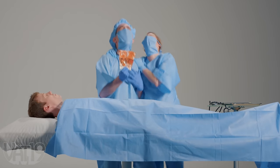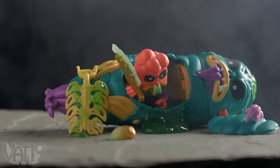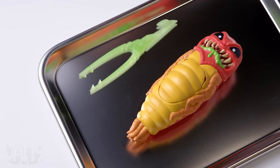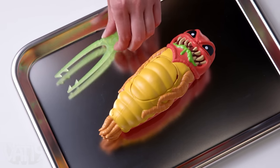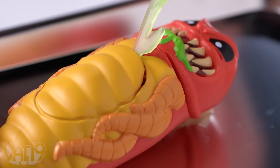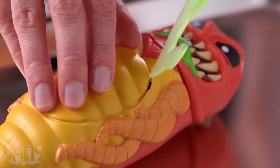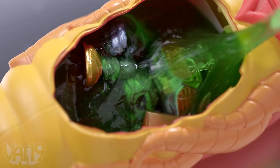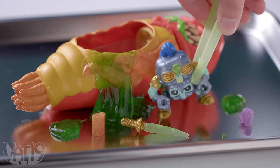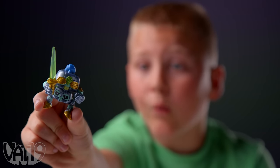Surgery isn't usually a place to find treasure, but you can uncover rare collectibles inside Treasure X Aliens, available at vat19.com. Trapped inside this alien's belly is a mystery treasure hunter for you to rescue. Grab the included excavator tool and start your dissection using the notched marks on the alien's belly, which lets you easily make your incision. Dig through the alien's gooey guts and extract the pieces hidden within. Once you clear off the entrails, you'll uncover your treasure hunter along with a weapon and treasure as mementos of your extraterrestrial treasure hunt.